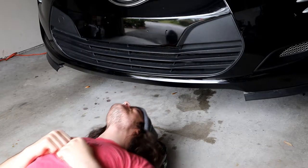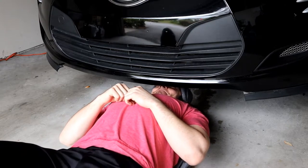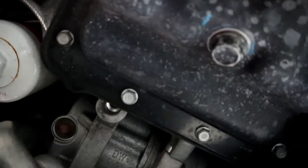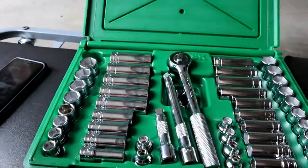Go ahead and start rolling your creeper if you have one — I have one. It's a little tight. Then locate where your oil filter and oil drain plug is. Thanks to my handy-dandy tools from SK Professionals.